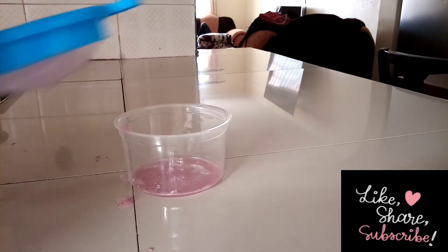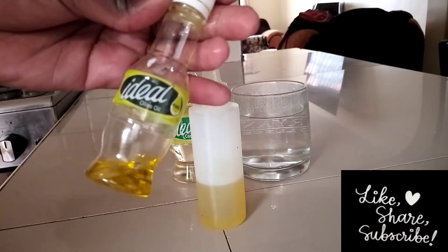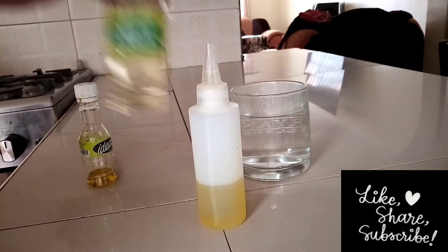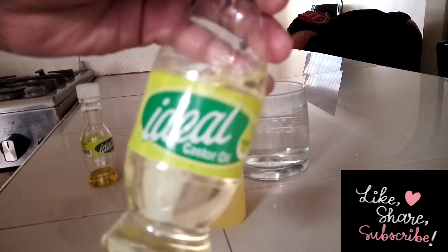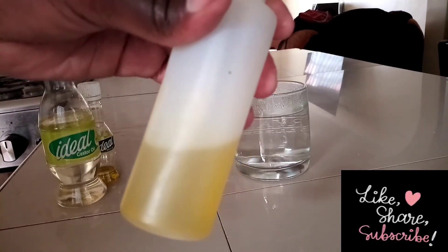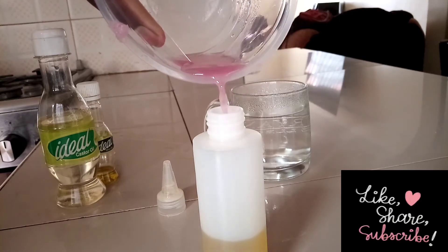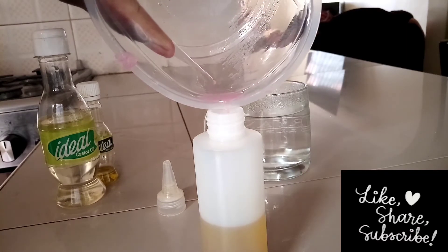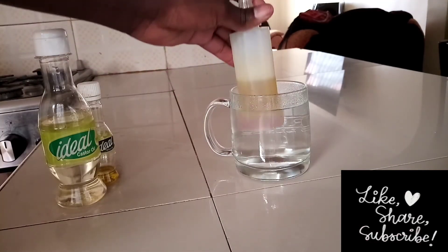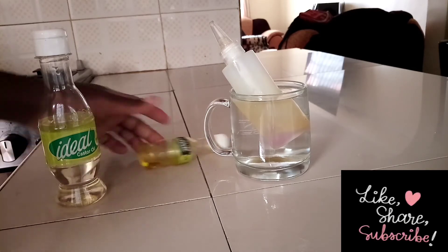After finishing that process, I have added olive oil and castor oil in that little bottle there — so that is a mixture of castor and olive oil. I'm just adding in the juice just like that, then I shake it, then put it in hot water just to make the oil and the juice mix together.